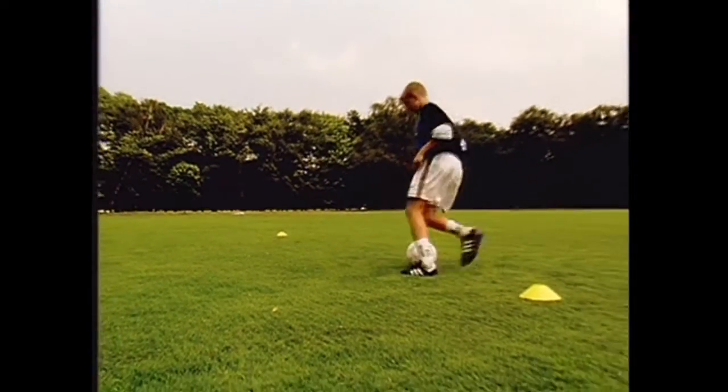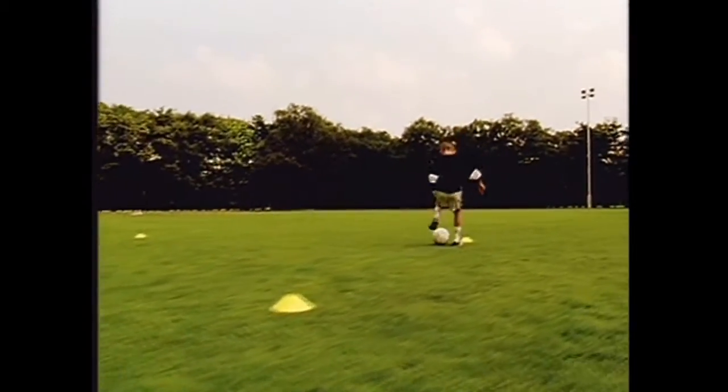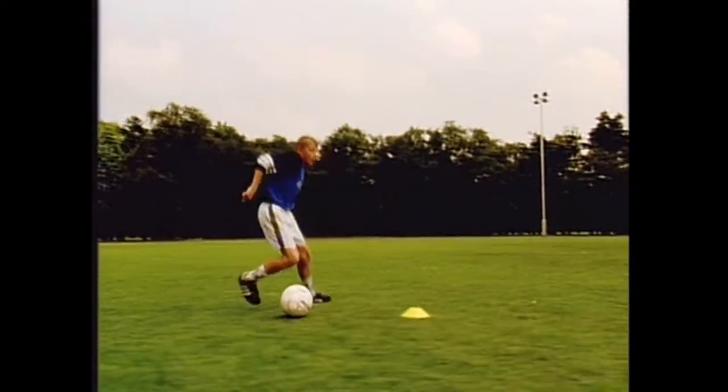The foot and leg movements needed for successful dribbling are demonstrated in slow motion. Look at these sequences as often as you can and practice the basic movements in the yard or some other suitable place.